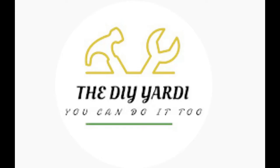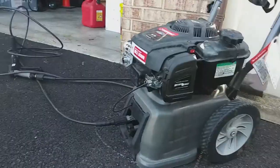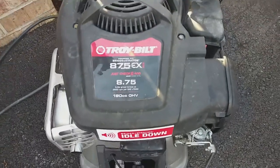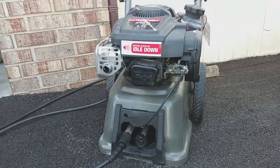Welcome to the DIY Yardie channel — welcome back if you've been here before. In this video today I'm working on a power washer that you see here running really rough. It cuts out, it basically just doesn't have enough power, lacking power, and I'm gonna do a check to see what's going on with it.